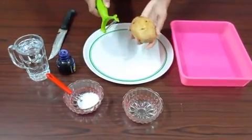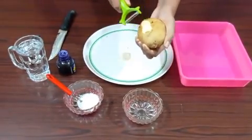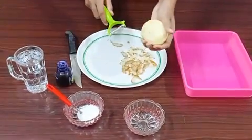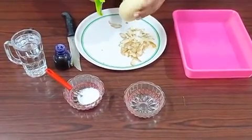Now we can take the potato and peel the skin of the potato like this. Now I have peeled the skin of the entire potato.